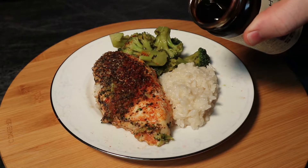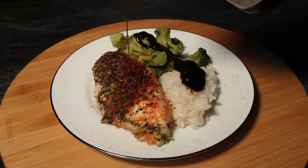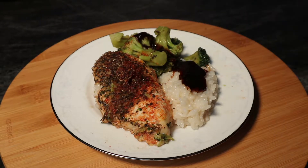Greetings, Mason Storm here. Today I'm going to be demonstrating the moist bake method for cooking chicken and broccoli. Stay tuned.